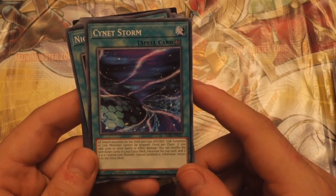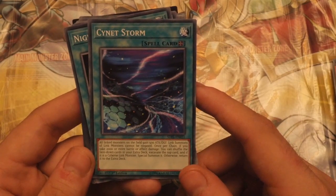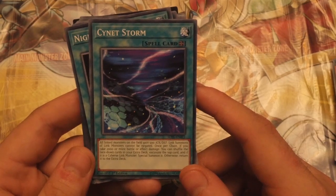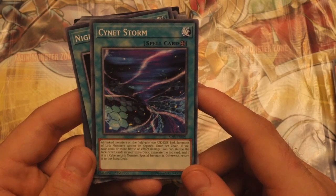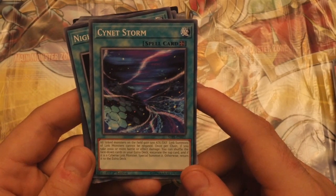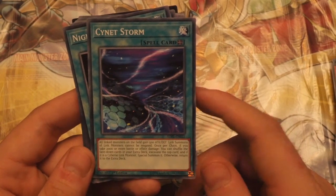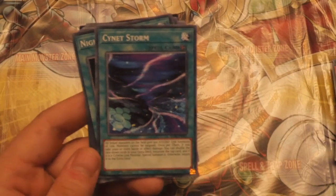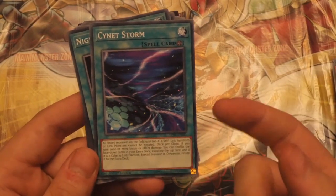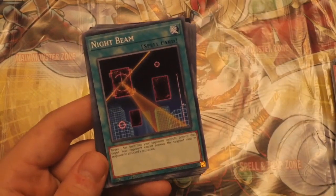Psynet Storm — all Link monsters on the field gain 500 ATK. The Link summon of a Link monster cannot be negated. Once per chain, if you take 2,000 or more battle or effect damage, you can shuffle the face-down cards in your extra deck, excavate the top card, and if it is a Cyverse Link monster, special summon it, otherwise return it to the extra deck. That's pretty cool. Can you imagine — you just mill Firewall? How cool would that be? Such a really cool card.